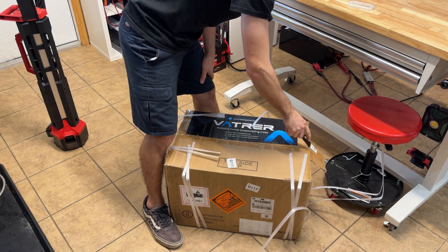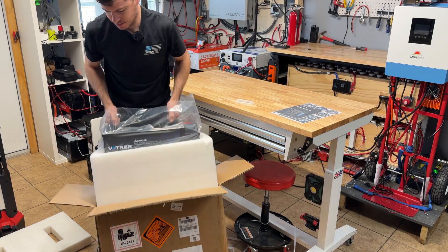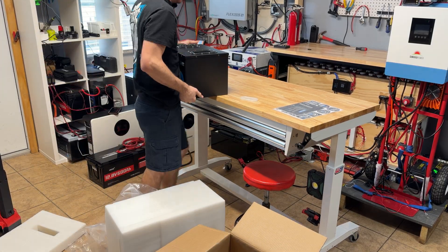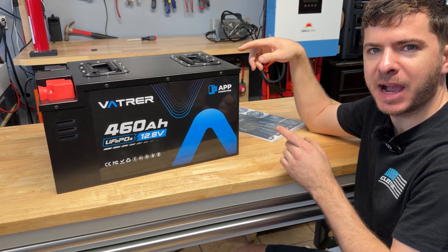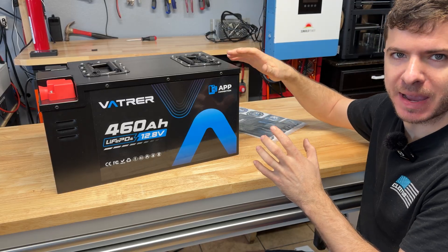We got a big battery from Vatture Power. Today we're going to be taking a look at this Vatture Power 460 amp hour 12 volt battery. This is an absolute monster of a battery.